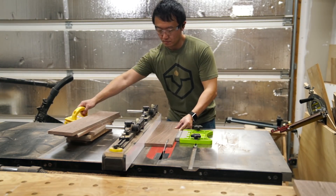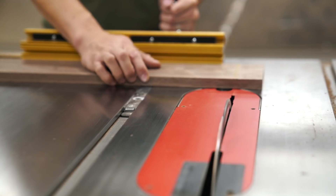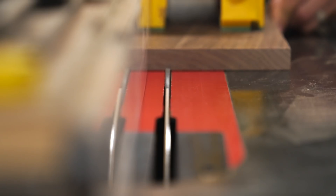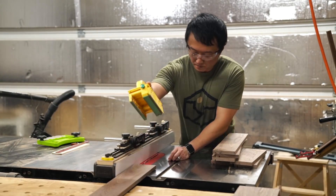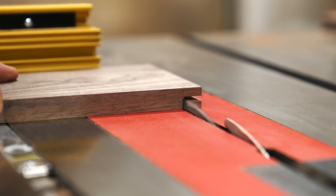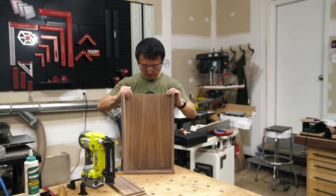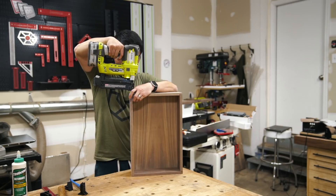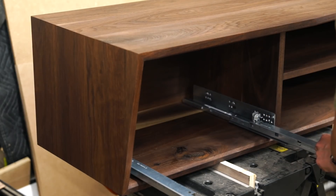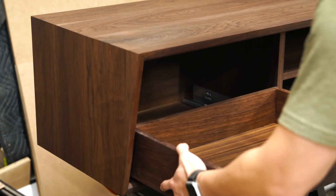With the case complete, I got to work on the drawer boxes. I really felt that the side-mounted drawer slides I normally use would just cheapen the look of this bench, so I opted for some bottom-mounted drawer slides. I don't think I can clearly explain the process of how to install these while keeping the video focused on building this bench, so I'll throw up a link to the awesome video that Sean Boyd made if you want all the details. I did a couple things slightly differently, like using a router table to cut a notch for the slides and using a store-bought jig to drill the holes, but the end result's the same.